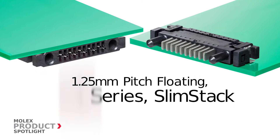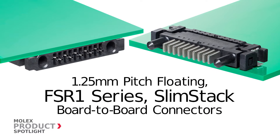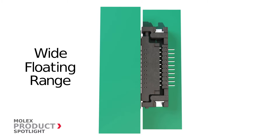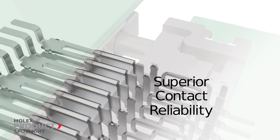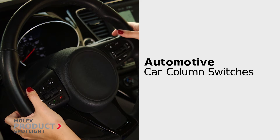The 1.25 millimeter pitch floating FSR 1 series slim stack board-to-board connectors from Molex. These connectors have a wide floating range, offer space savings, simplified assembly process, and superior contact reliability. They are ideal for car columns in the automotive market, providing contact assurance in high vibration applications.